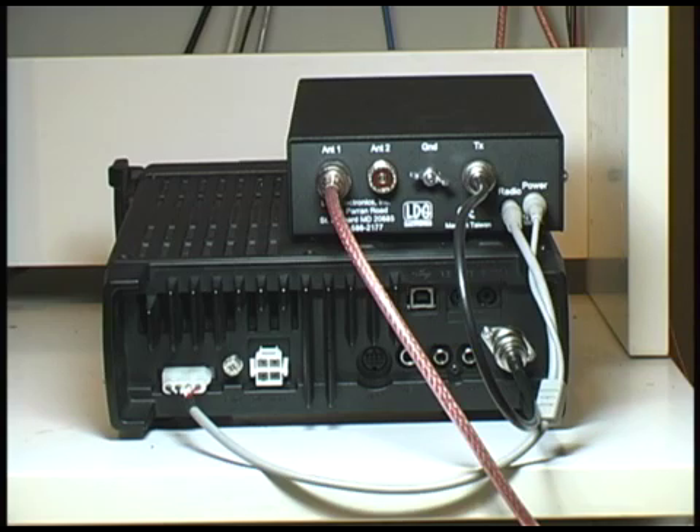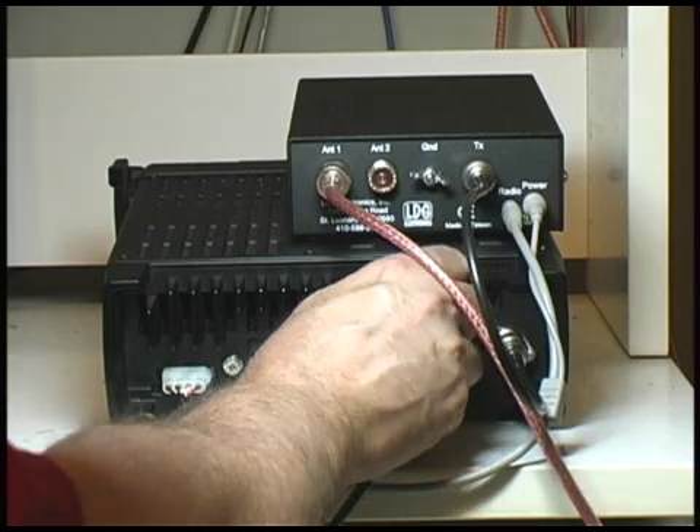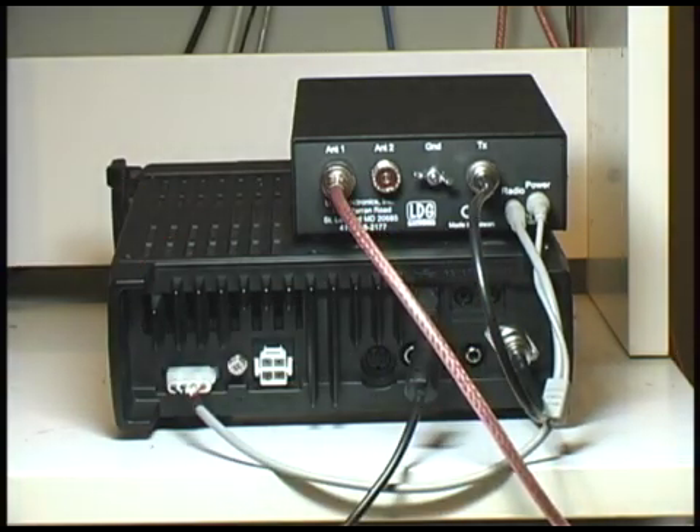If we are using this radio with a computer, we need to connect the USB port of the radio to the computer, which uses a standard USB Type B connector.